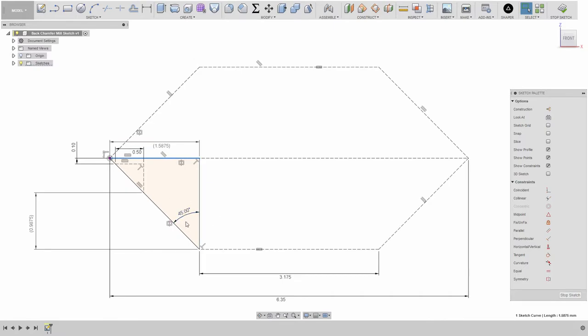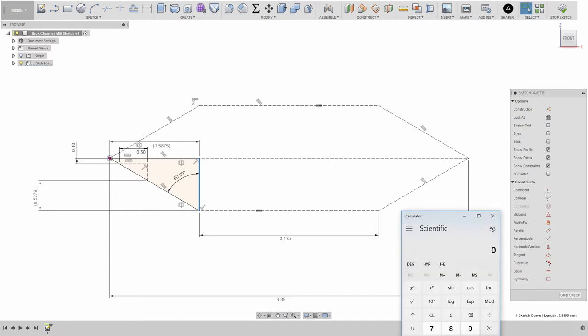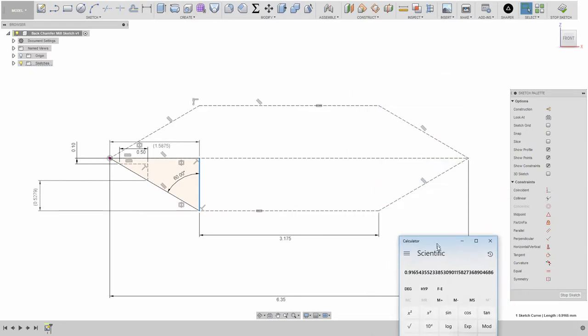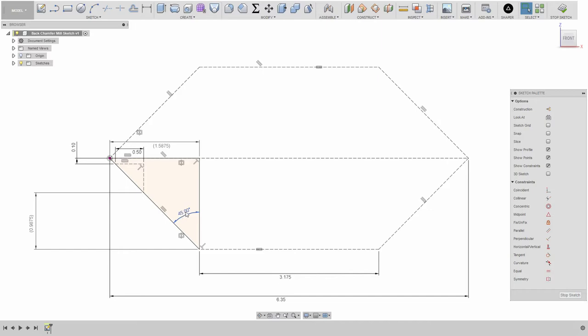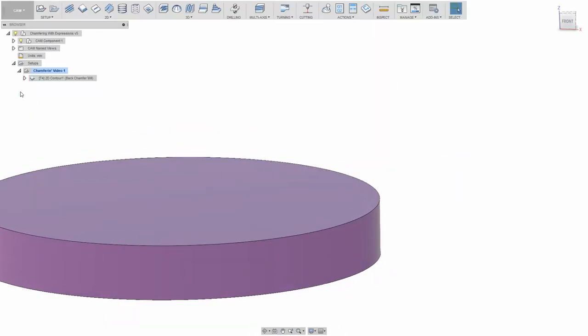Let's make it a 60 degree angle to watch it in action — this value is now 0.9165. The calculator confirms: 1.5875 divided by tangent of 60 equals 0.91654. So that works. Now, where can we get these numbers? We got 45 from the angle, but how do we do tangent in expressions? Expressions in Fusion 360 are, as far as I can tell, JavaScript.